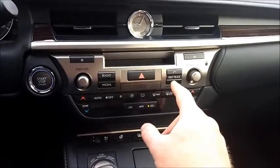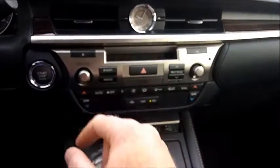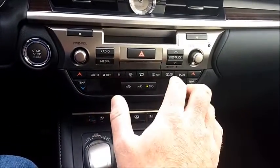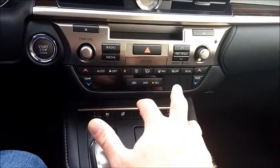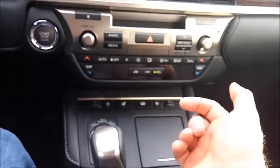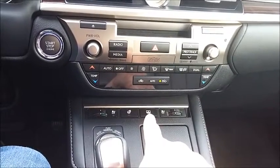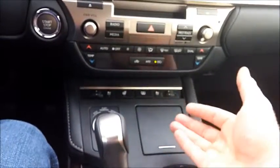You can flip through tracks as you're playing and pause, play, and eject over there. Down here are all of your climate controls — pretty straightforward stuff. You have dual climate, and down here you have your seat warmers and coolers, steering wheel heat. That's the rear shade — you can move it up and down, and when you shift into reverse it automatically goes down so you can see.